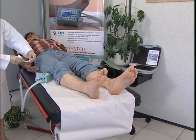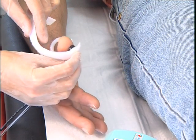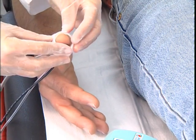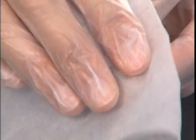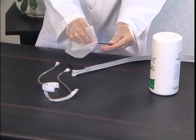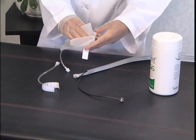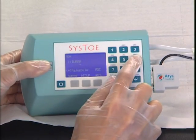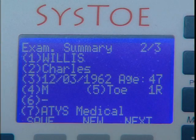The Cysto can also be used to measure systolic blood pressure in the fingers. After the procedure, the cuffs and the sensor are wiped clean. The Cysto can store results in its internal memory and details about the patient and the toe can be input using the alphanumeric keypad.